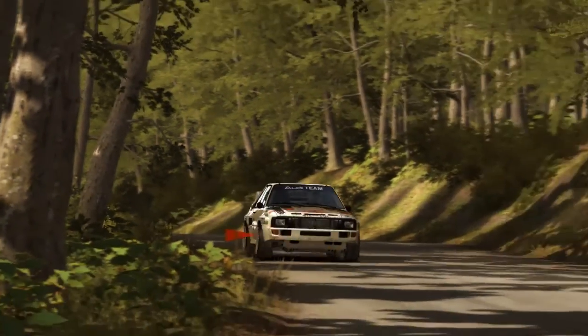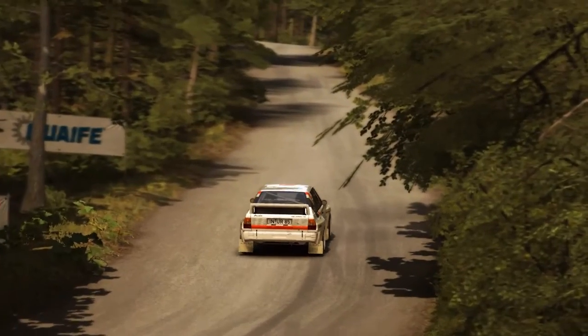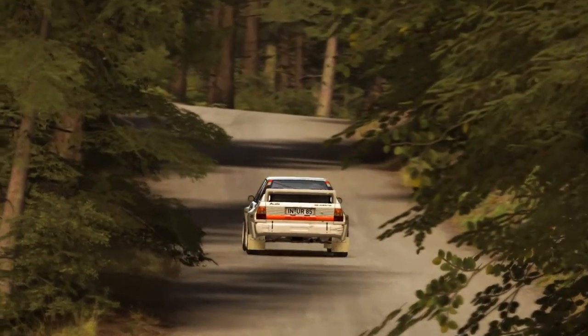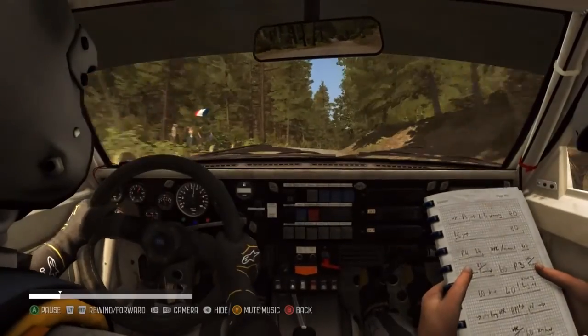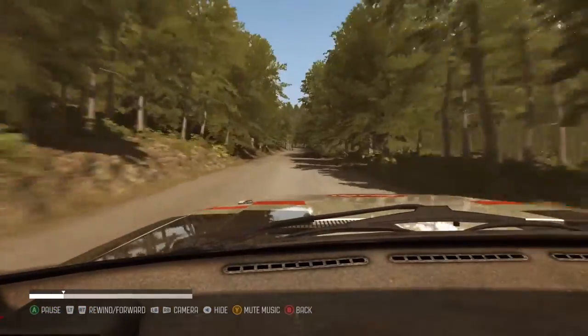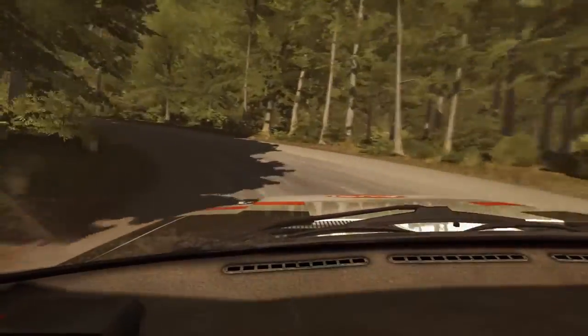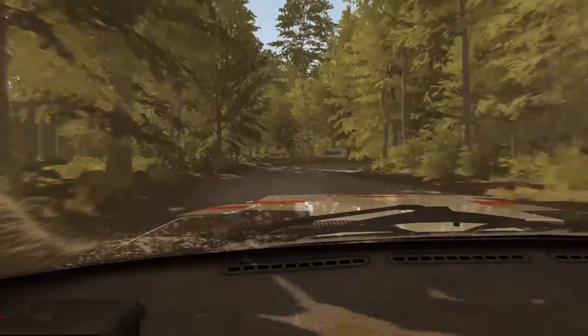Don't cut, 250, portion braking bumps, acute lap, don't cut, into hairpin right, 100.